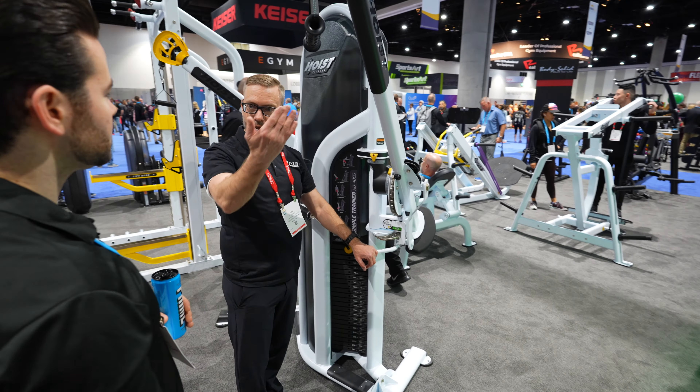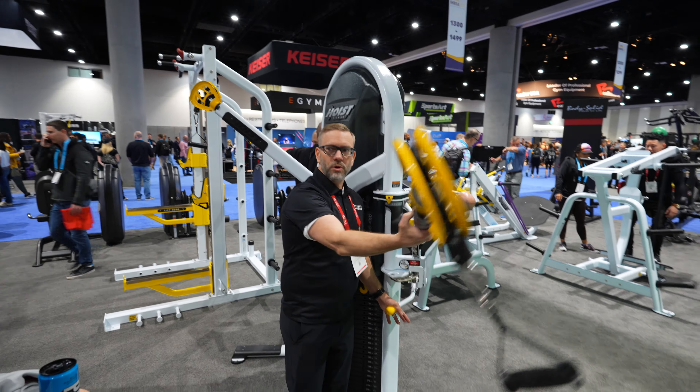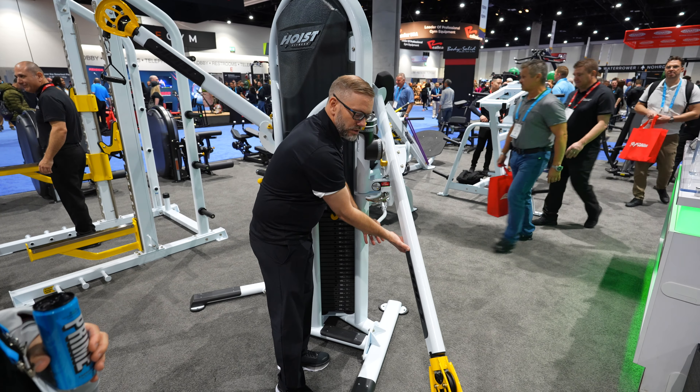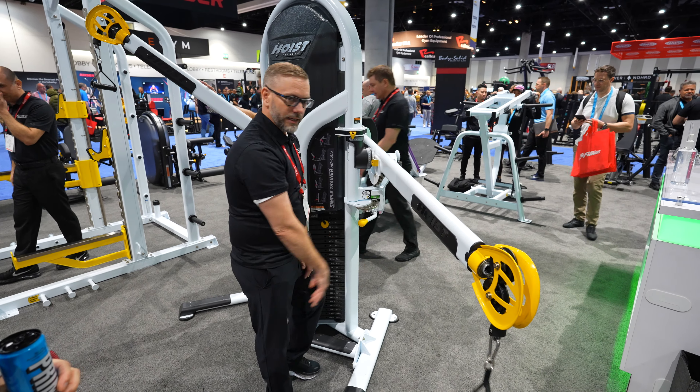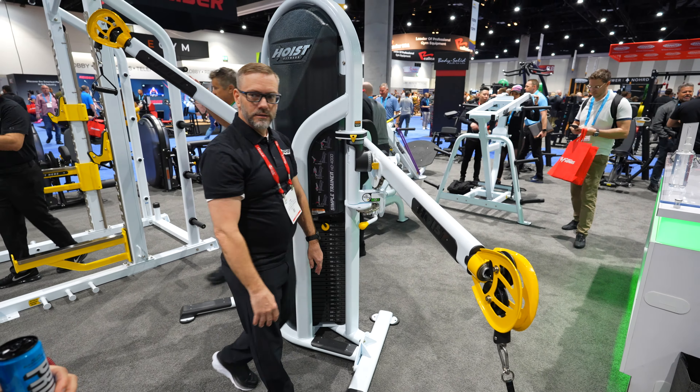The HD 4000 features a single adjustment system — rather than having two pull pins, one for up and down and one for side to side, this is one handle that adjusts both side to side and up and down at the same time. It is counterbalanced so it's very easy to use. Everything coordinates with your numbers, and you can match that number sequence on the opposite side if needed.